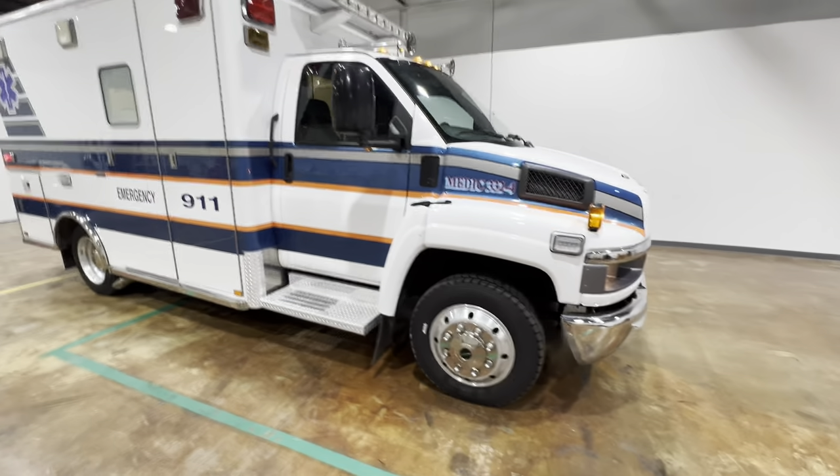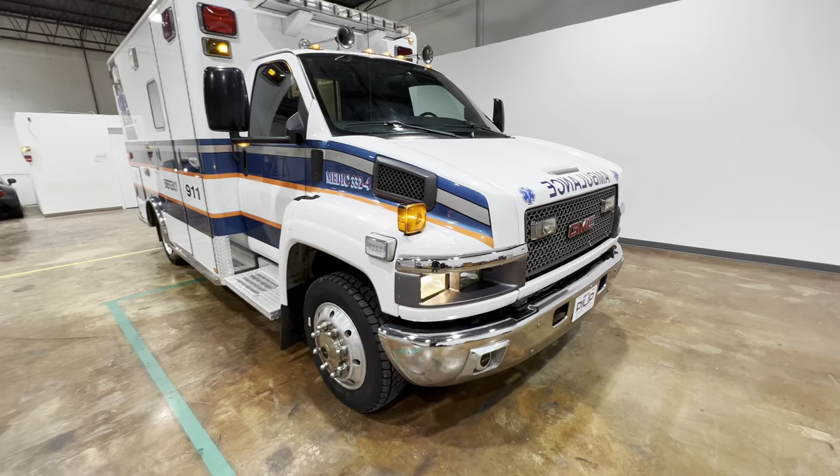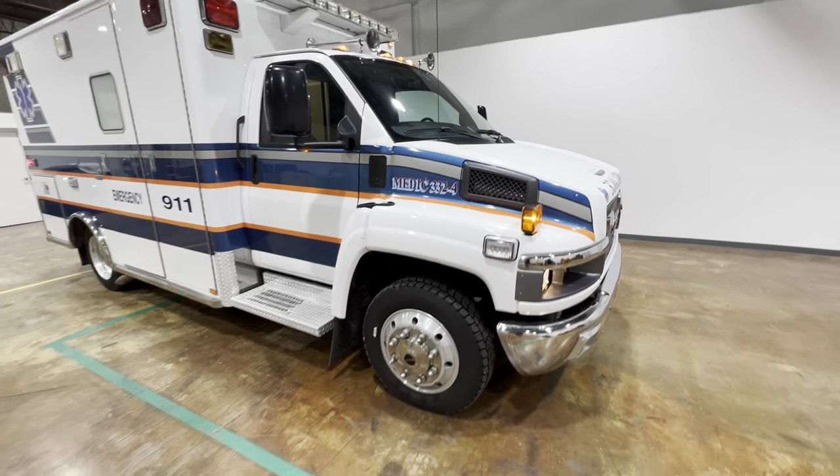Alright, thank you for watching. This is Pillip Ambulance located in Pennsylvania. More details are on our website at pillipambulances.com. Thanks for watching.